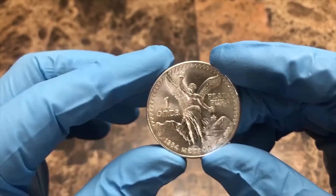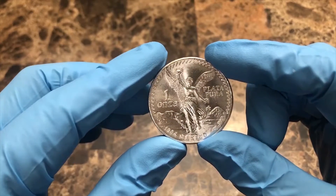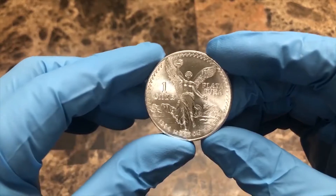What's up YouTube, Spokane Silver Stacker here, bringing you another video. What I have before you today is a one ounce Mexican Libertad.